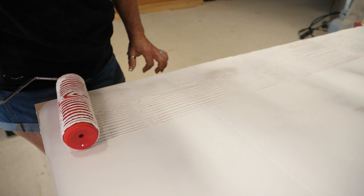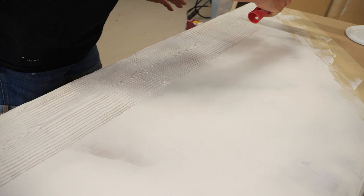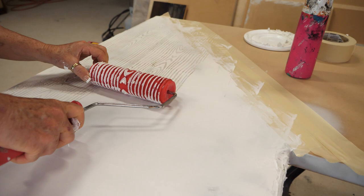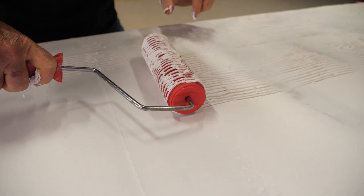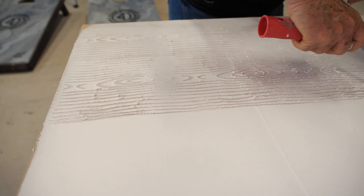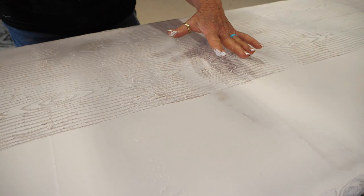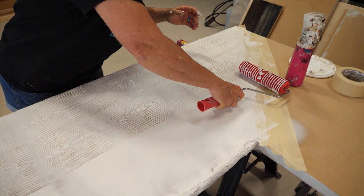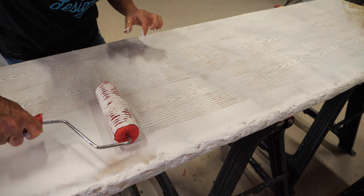I'm not worried about it being perfect or any imperfections — we're going to be able to sand this once we apply our glazes and you'll never see any of this. I go back over, overlap just a little bit, then drag and then roll. You don't have to have a lot of texture medium on top. You'll never see any of this overlap — once we go to sanding, painting, and glazing it, you'll never see it. All I need is enough texture medium to leave a very slight indentation for my glazes to grab hold of.